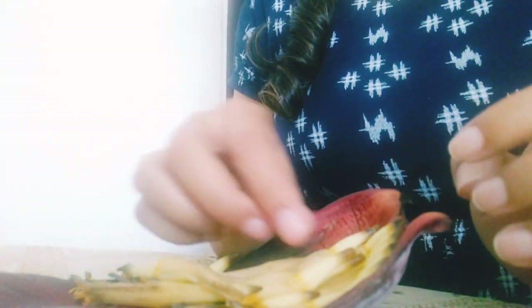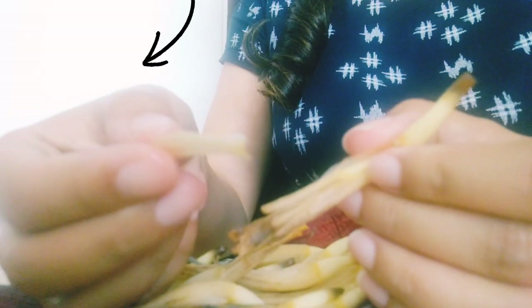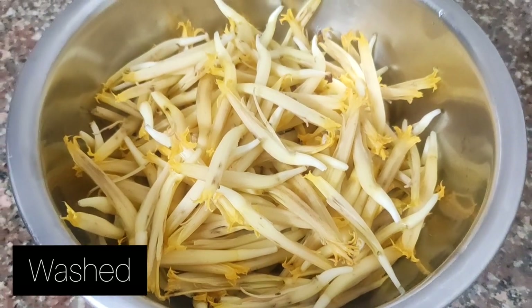The first thing we do is remove the florets from the purple petals. Please remember that we need to take out two things from each floret — one looks like a matchstick, and the other is a white transparent petal. Once this is done, we will wash it thoroughly and keep it aside.